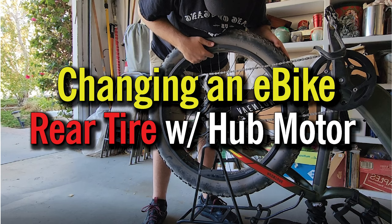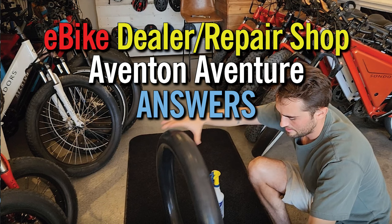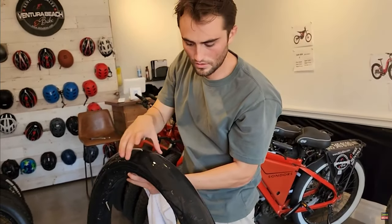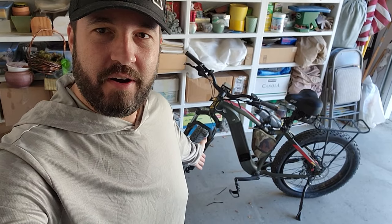Now if you've been following along, I changed this tire once myself, went on a mountain biking trip, and it was flat the next morning. Took it to the Ventura e-bike repair shop. They checked out the inner tube — everything was fine, looks all good. I think we're gonna be okay. And here we are again — it is still a flat tire. You're tripping, bro.